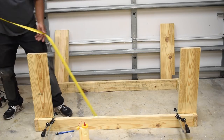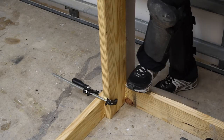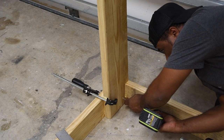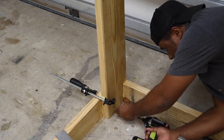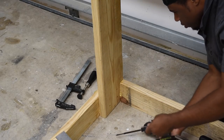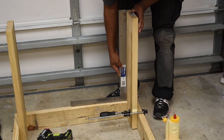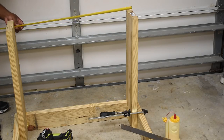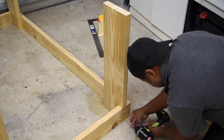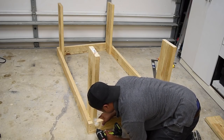I double-checked a few times the spacing at the bottom and also the top just to make sure it was super close. The legs look pretty good from the long side of the table, but we also need to check the spacing on the short side to make sure they're straight in that direction. Once that's confirmed, I can take a few screws and run them into the side. If you run into a situation where it's tough to square the legs up, don't be afraid to shim it and use longer screws if you have to.